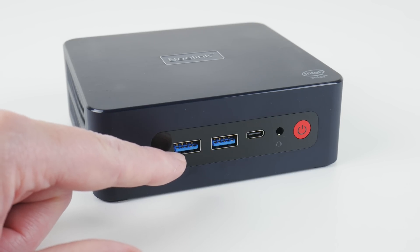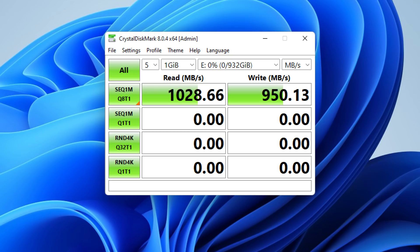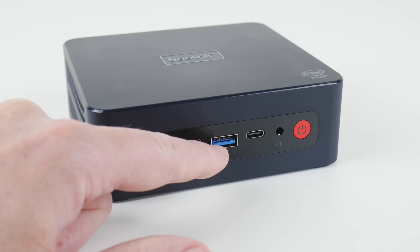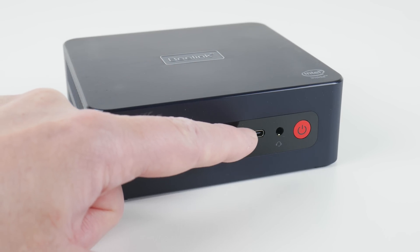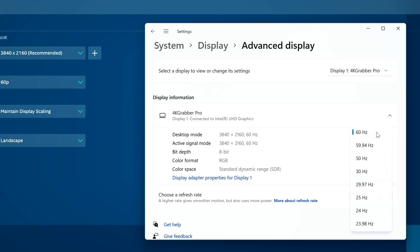We have a USB 3.1 Gen 2 port — this one is 10 gigabit. The port on the right was a little bit flaky with 10 gigabits; the connection would drop out but it tested fine at 5 gigabits. We have a USB-C interface, benchmarked at 5 gigabits per second, and it also carries video at 4K 60 Hz RGB.